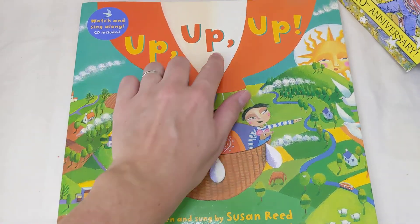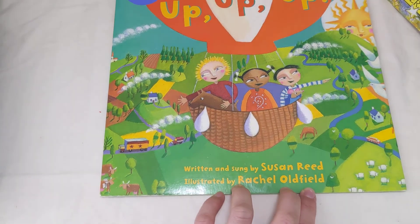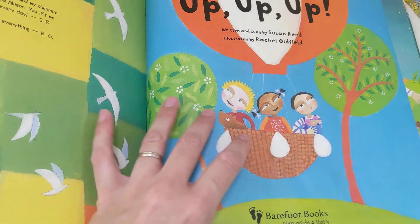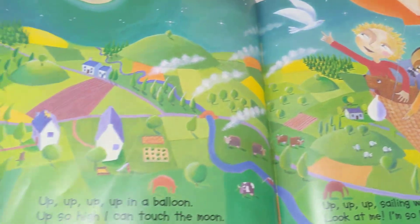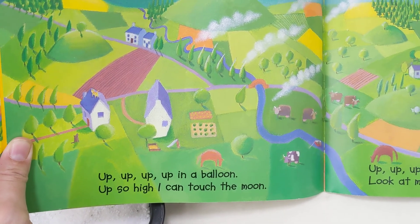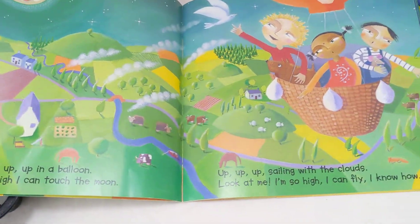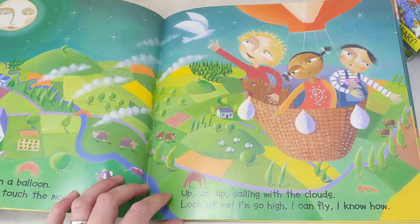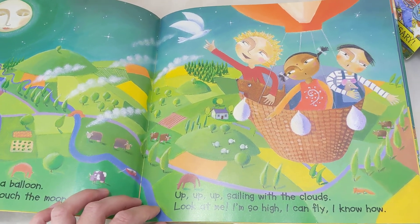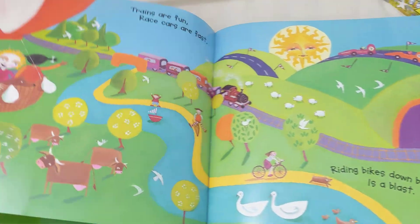Let's read the book Up, Up, Up by Susan Reed, illustrated by Rachel Oldfield. I like to sing this one. Up, up, up, up, up — up in a balloon, up so high I can touch the moon. Up, up, up, sailing with the clouds — look at me, I'm so high, I can fly, I know how.